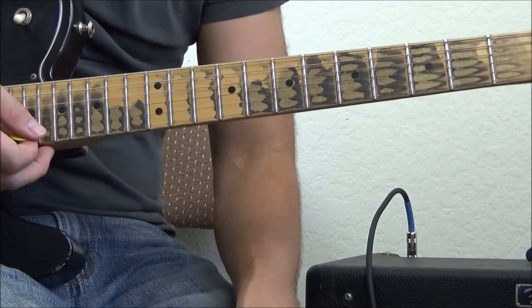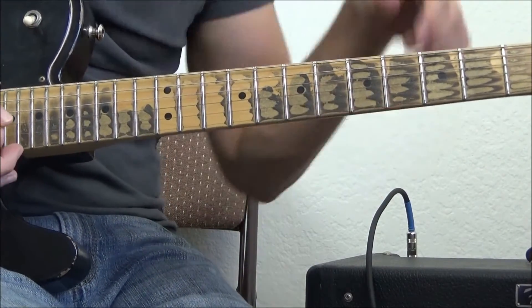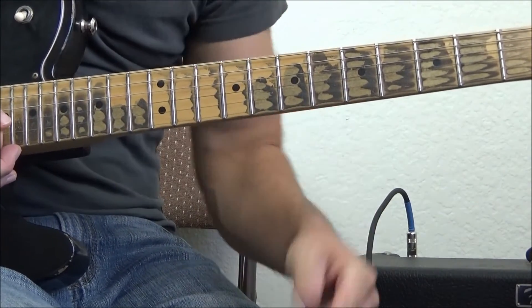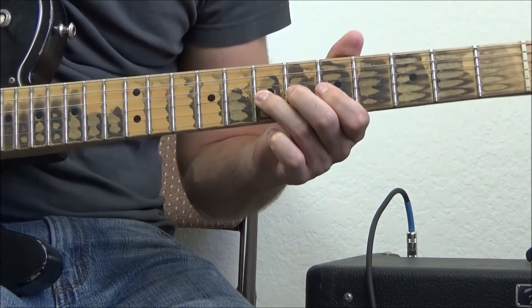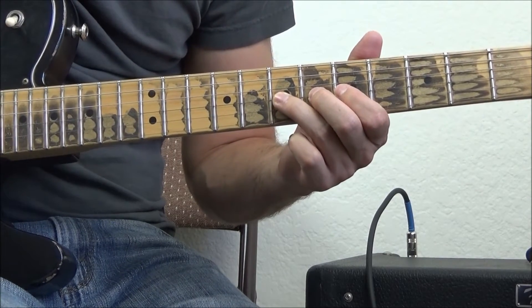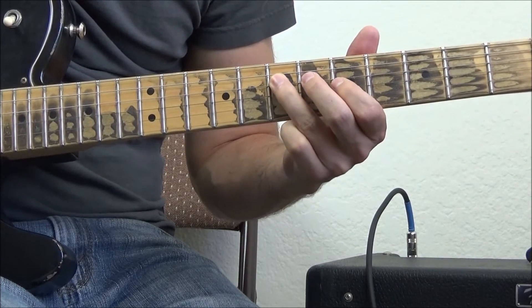The next lick I want to show you is a really great trick used by almost every professional. I've probably played it in almost every good solo I've ever played. It's a simple move, but there's a lot going on. Let me break it down for you. Again, we're in box one, and I'm going to be on the seventh fret of the G string.